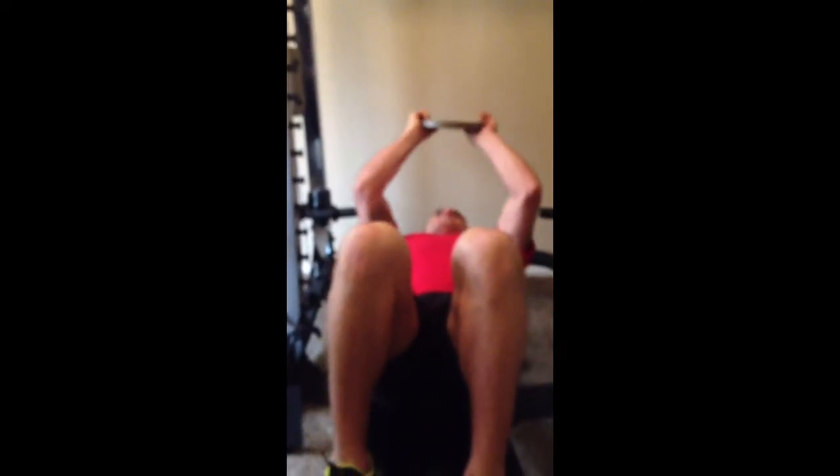Weighted Dead Bugs — I'm going to go ahead and get down on the bench here. I'll bring my weight in my hand over my head, and I'm going to drive the knee as I coordinate my arms with my legs, just like so. I'm going to stay dorsiflexed — toe up the whole time through the range of motion.